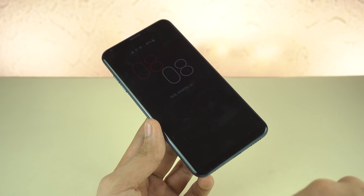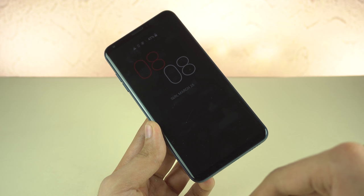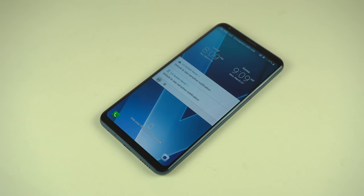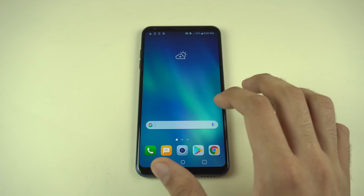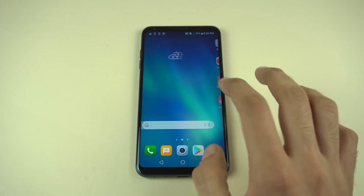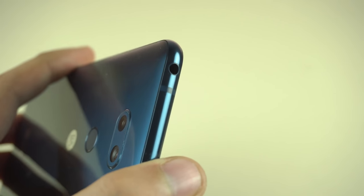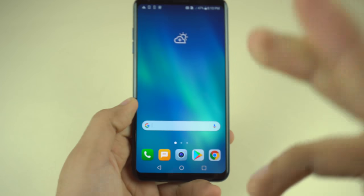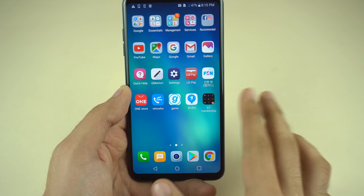Thanks to the OLED display we have an always-on mode for time, date, and notifications — it looks pretty visible compared to the LCD panel of the old LG G6. You can double tap to wake the phone up to see notifications. The LG skin is also filled with a lot of features. Shout out to LG for still keeping the headphone jack — a lot of companies are now moving away, including Google. Thank you LG and Samsung for keeping the headphone jack.